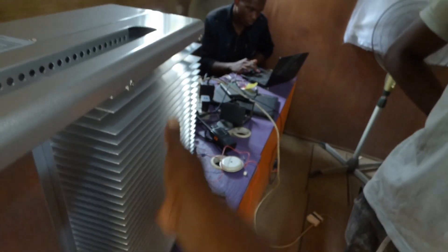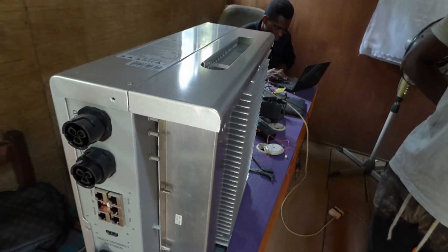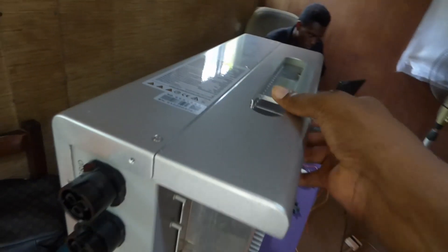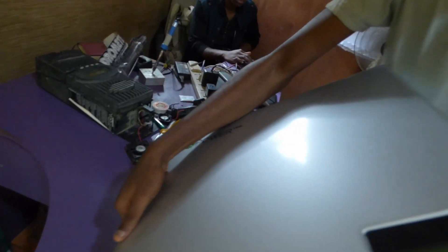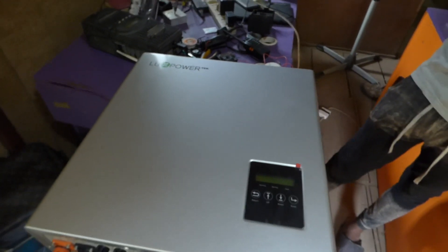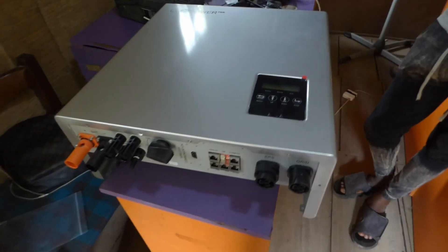It's rated IP65, so it's suitable for outdoor use. Look at the size of the heat sink on this — there are no cooling fans, which is especially important here in Nigeria where it gets really dusty. You don't want something pulling all that dust into your inverter components. From the front it looks like brushed aluminum, and I can't begin to tell you how excited I am about this.